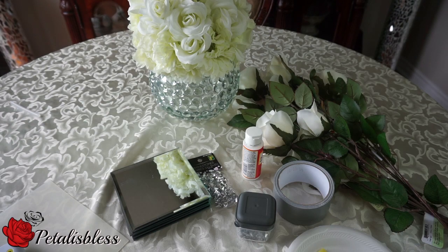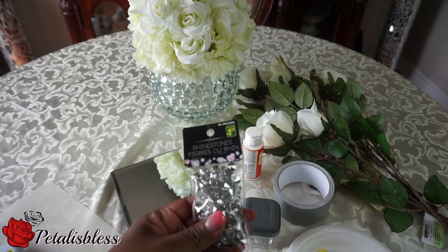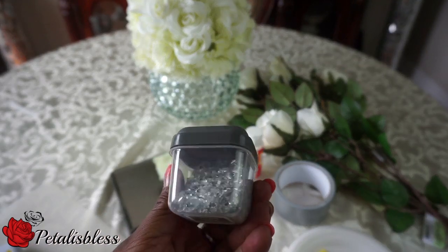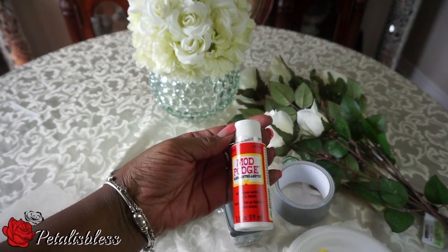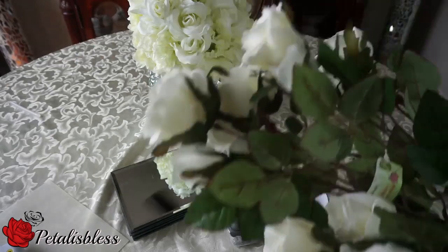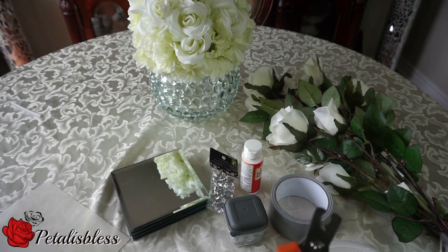We're going to need five of the square mirrors from the Dollar Tree. I have these little crystals from Dollarama, and I have these glass fillers which you can get from Michaels. We have our Mod Podge from the Dollar Tree, some duct tape from the Dollar Tree, and these flowers from Dollarama. We also have our paintbrush for the Mod Podge.